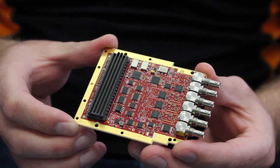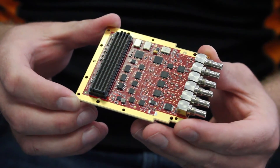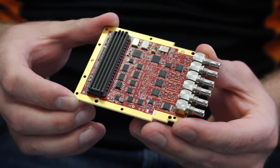On board is a sync separator, a clock generator, and a brand new MECOM chipset to support re-clocking, equalization, and cable driving for the 12G SDI implementation.